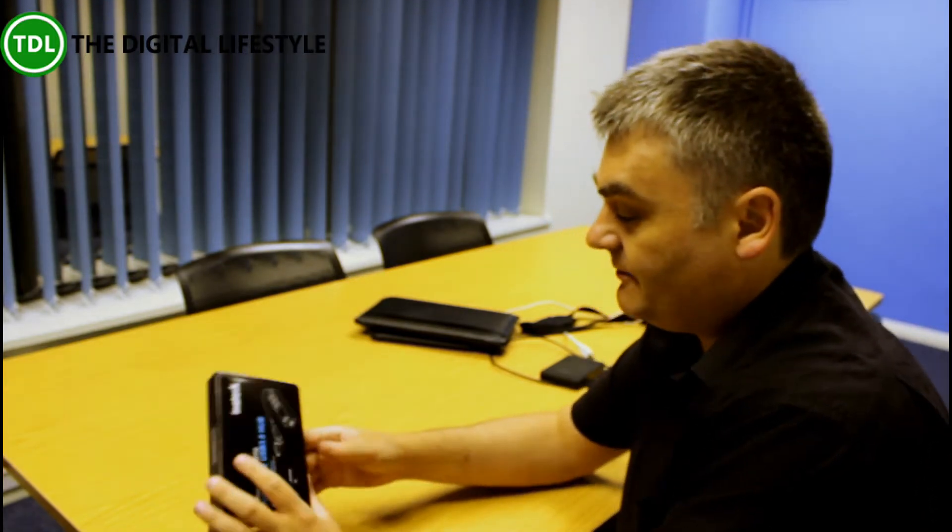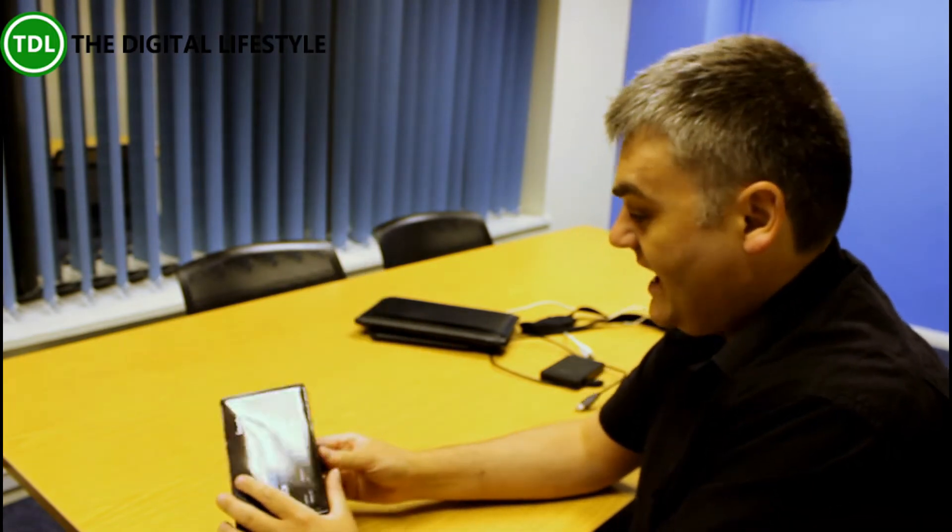Nowadays a lot of devices we've got only have a single USB port, like the Surface or some of the small Windows tablets. They've got a single USB port and you're out and about and you often want to plug in a mouse, maybe a keyboard, your camera, a phone. So it's quite handy to have one of these, and we're going to have a look at it and just have a quick play with it.